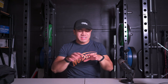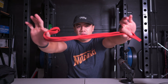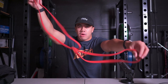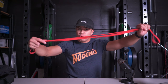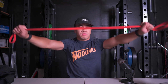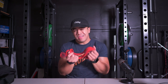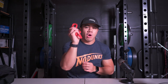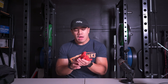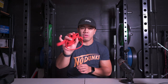Next on the list — very simple, doesn't take up a lot of space. It is a light resistance band, I think this one is 10 pounds. I use this to warm up or do mobility work — a lot of banded pull-aparts or over-your-head movements, especially before volleyball to get my shoulders and upper body nice and warm. It's an easy way to bring resistance with you without carrying a lot of weight, useful for upper body, lower body, stretching, and mobility work.